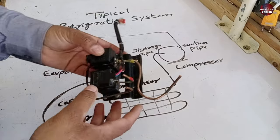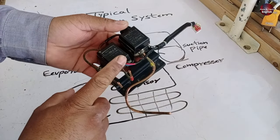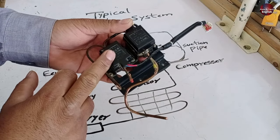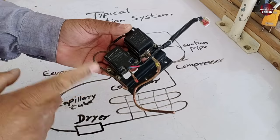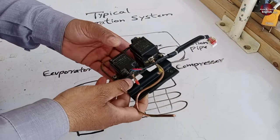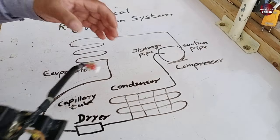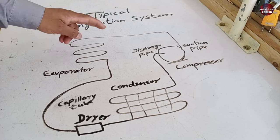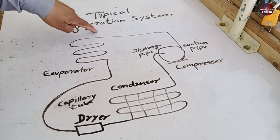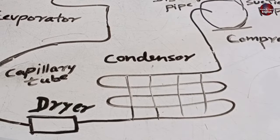I will demonstrate how these E-magnetic valves work, which I have opened from the refrigerator. But before this, let me explain the working of the conventional refrigeration system installed in this refrigerator, which will make the E-magnetic valve working easier to understand. The conventional refrigeration system has a compressor, a condenser, and an evaporator.